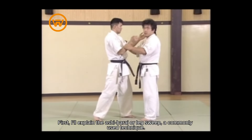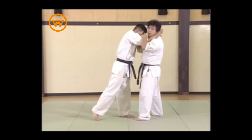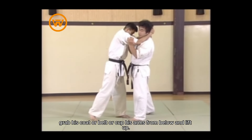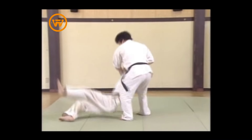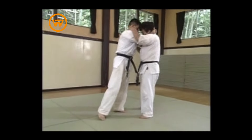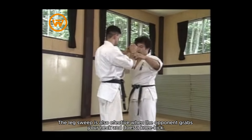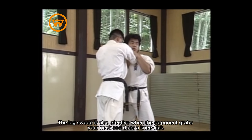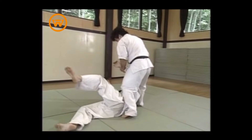I'll explain the ashibarai or leg sweep, a commonly used technique. When the opponent seizes your neck, grab his coat or belt, or cup his arms from below and lift up, then sweep the leg. The leg sweep is also effective when the opponent grabs your neck and does a knee kick — then finish him off.